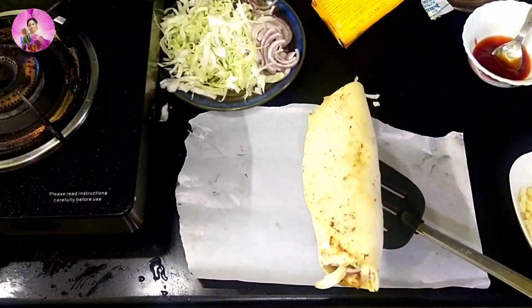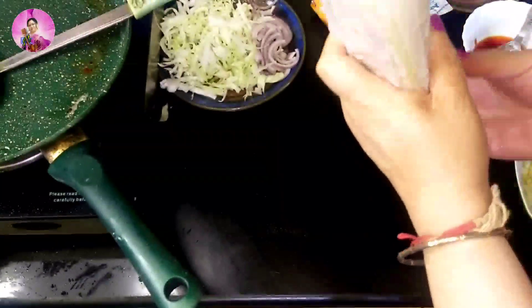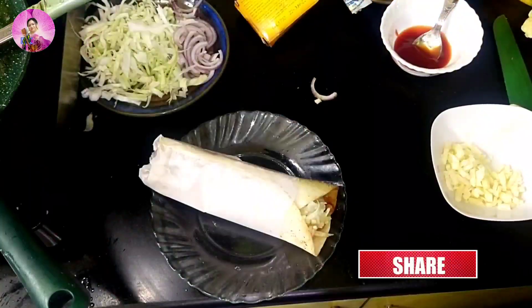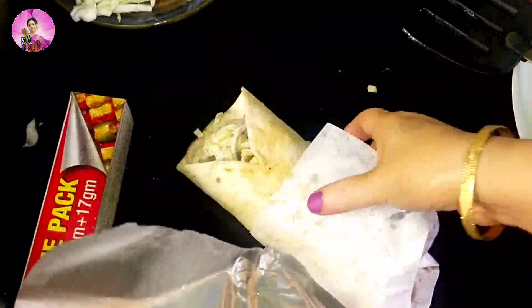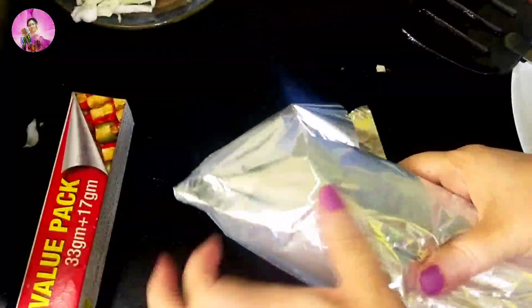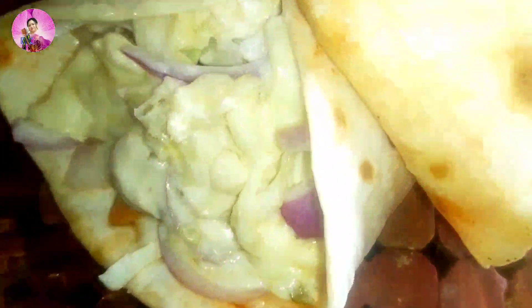Just take out the roll. I have taken here a baking sheet — you can take any sort of paper you have at home — just roll it so that the filling doesn't come out. You can have this for breakfast, give it in your kid's tiffin, or those who are working can take it as their tiffin too. Just wrap it in foil paper so that it remains hot till your lunch. Do try this and let me know in the comment section how you liked it. This is an easy tiffin for working ladies and working moms. Bye-bye, take care!